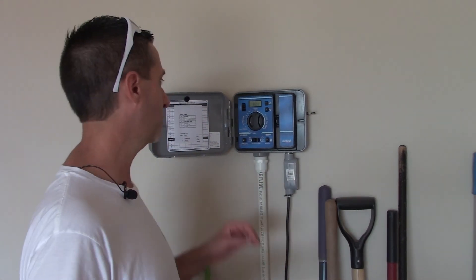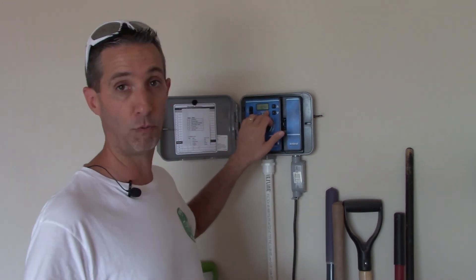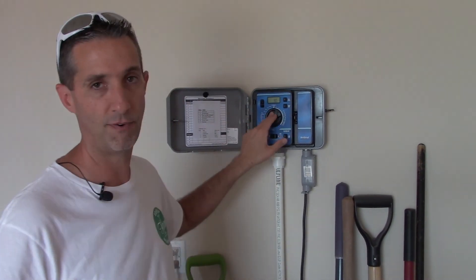We're back at our control panel talking about zone three. Zone three includes our blackberries and raspberries, and we also have some regular fruit trees on this zone as well — so it's a little unique. I've got zone three set up on section A, watered the same night as our main orchard but not at the same time. Zone three is set up for three hours at a time. We're in August, which is when we're watering our heaviest — as hot as it gets — so we're watering three days a week, three hours at a time.